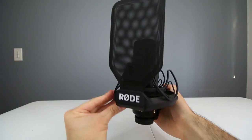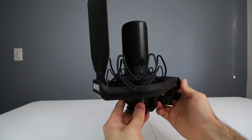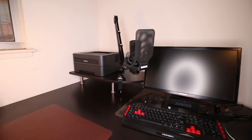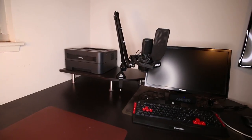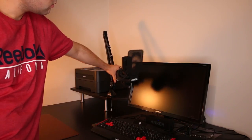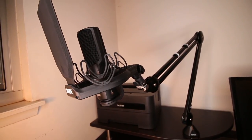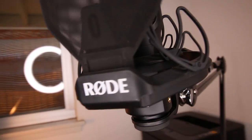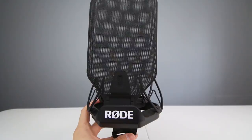Is a shock mount really necessary for your needs? The real answer is: it depends. If you're recording audio away from your desk, a shock mount may not be necessary since there's no chance of contact with your mic. But if you're sitting near the desk where your microphone's boom arm is clamped, it's probably beneficial since there's a higher chance of your body or hands coming into contact with the desk, creating unwanted vibrations. If you're on a tight budget, a shock mount isn't strictly necessary, but it's a nice add-on that could be more than worth it for those who spend a lot of time live streaming, gaming, or podcasting and want to increase their audio recording quality.